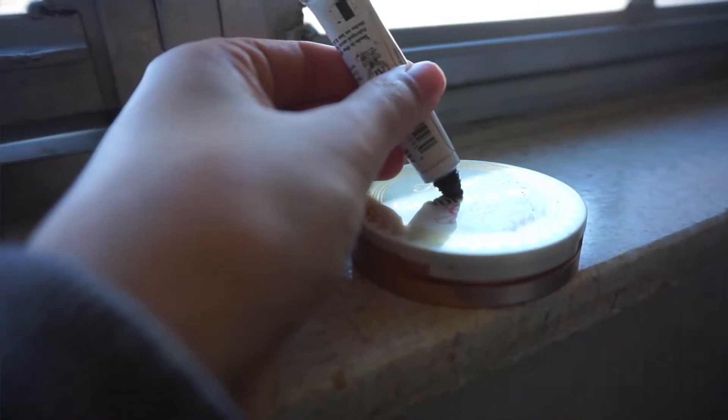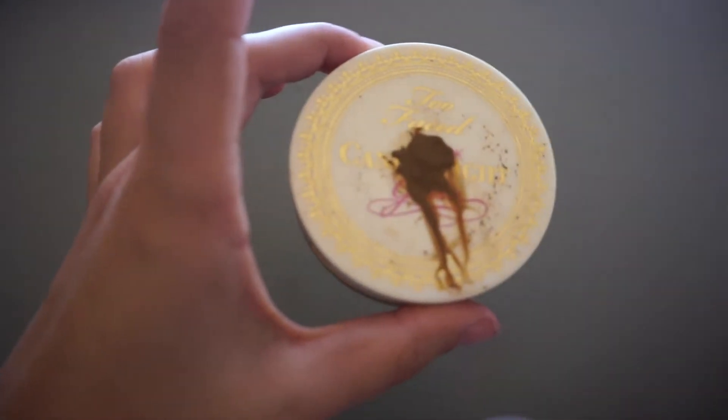Next you're gonna want some flat surface to mix your paint on — I honestly just use the flat part of my highlighter. Put the paint onto whatever flat surface you choose, just a tiny little bit. Then you add some type of water — you can use tap water, but I like to use makeup setting spray.